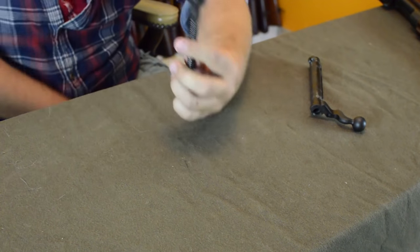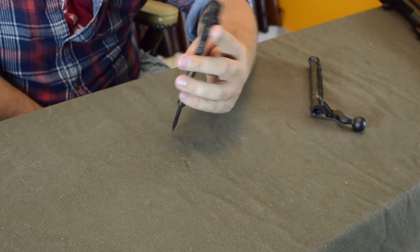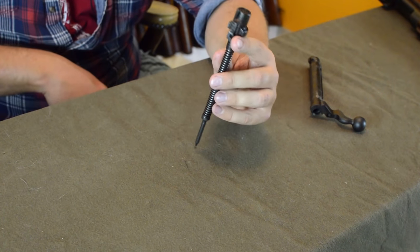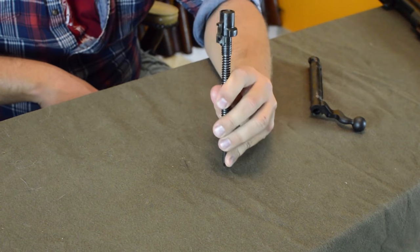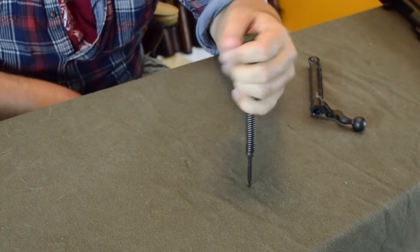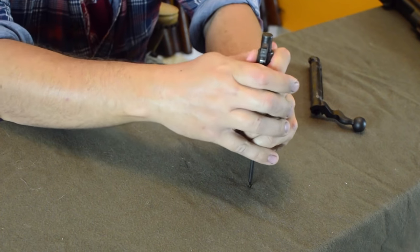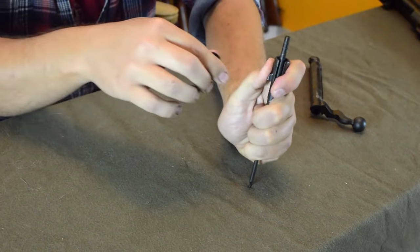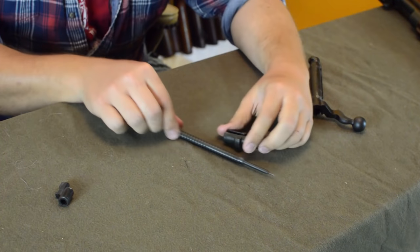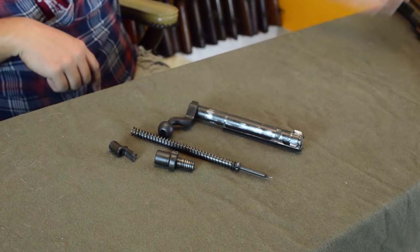Next up we deal with the cocking shroud and cocking piece, which is pretty simple. You want a firm surface but nothing that will chip the firing pin. Simply depress the whole shroud, turn the cocking piece 90 degrees counterclockwise, lift, and let it out. Counterclockwise seems to work a lot easier. Once apart: shroud, cocking piece, firing pin and spring, bolt body — all outside of the rifle. Pretty straightforward.